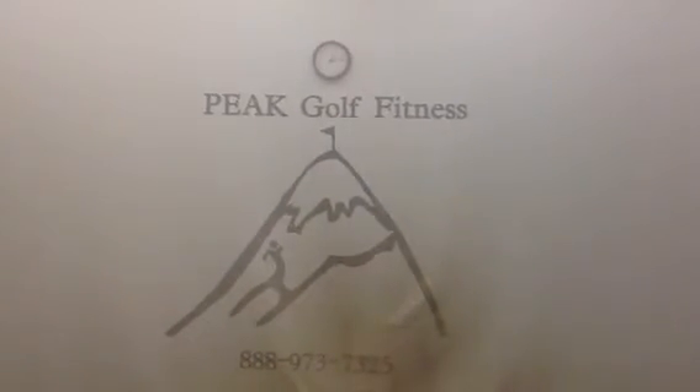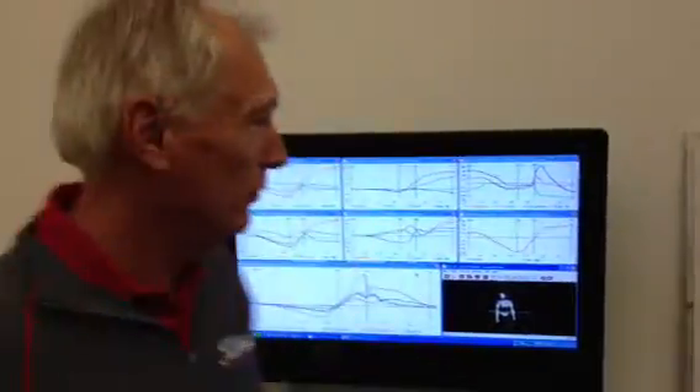All right, we are at Peak Golf Fitness. Maybe you want to scan on their logo there. This is Jason Miesch's place. You come back to me now. Today we're going to give you a pretty good example of what I call old school and new school — high tech and kind of old basic golf instruction.